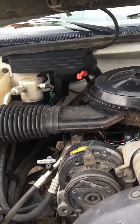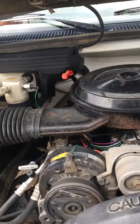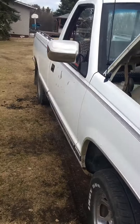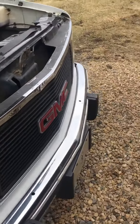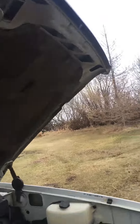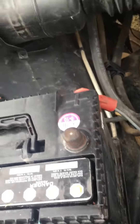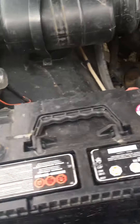Hello guys, welcome to the channel. Today I'll be showing you a little trick if you have a 1990s or late 80s GMC. So you're gonna open the hood here — this is just a little trick if, say, you have a flat tire on the side of the road or something.